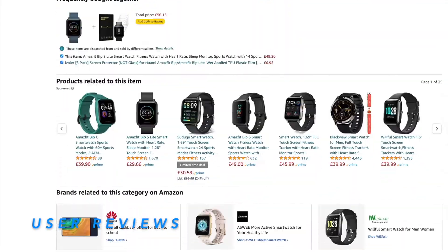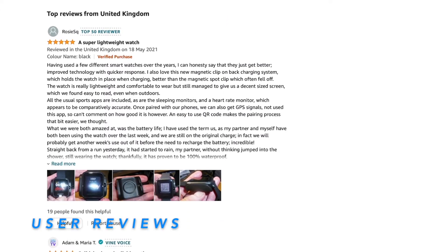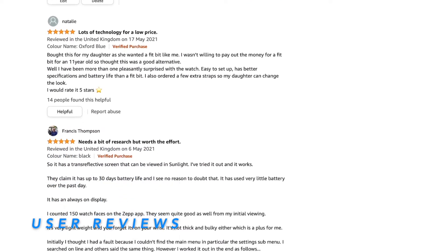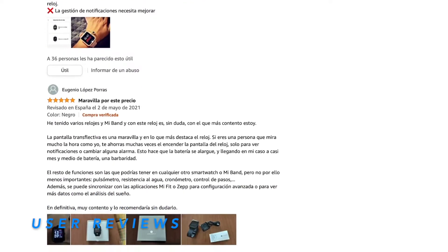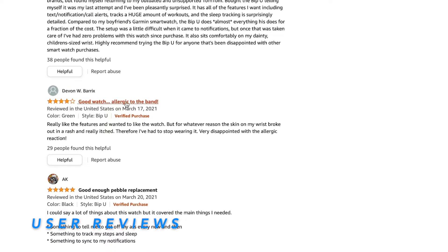Out of curiosity, I checked what users of the BIP S Lite say about this watch. There are very positive reviews on Amazon: 'a super lightweight watch,' 'solid basic and reliable option,' 'loads of technology for a low price,' a Spanish review meaning 'great for this price,' and a four-star review: 'good watch, allergic to the band.'